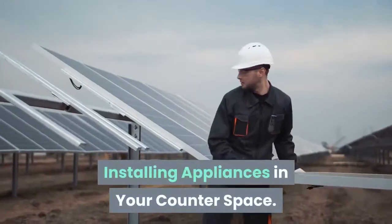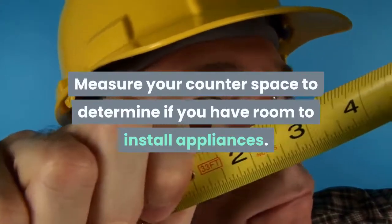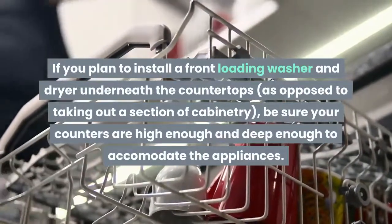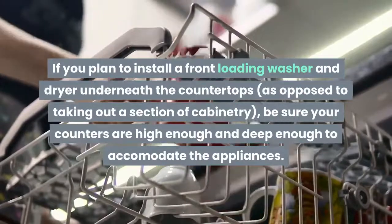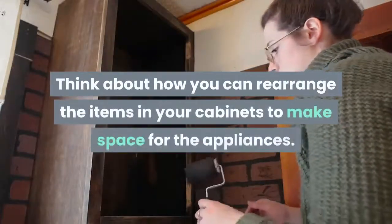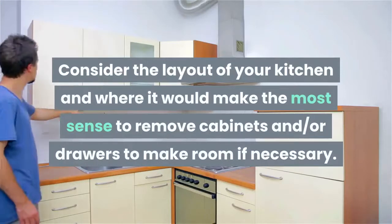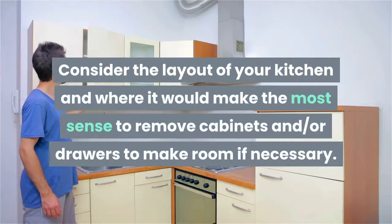Installing appliances in your counter space. Measure your counter space to determine if you have room to install appliances. If you plan to install a front-loading washer and dryer underneath the countertops as opposed to taking out a section of cabinetry, be sure your counters are high enough and deep enough to accommodate the appliances. Think about how you can rearrange the items in your cabinets to make space, and consider where it would make the most sense to remove cabinets and or drawers if necessary.